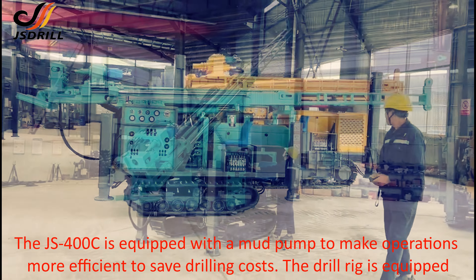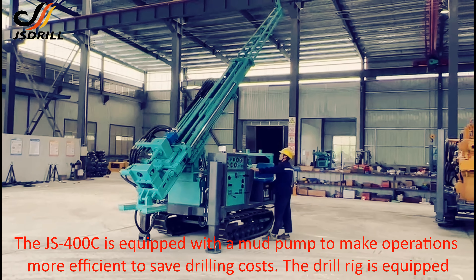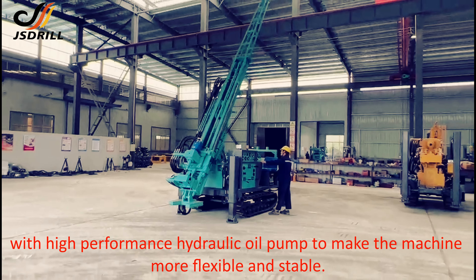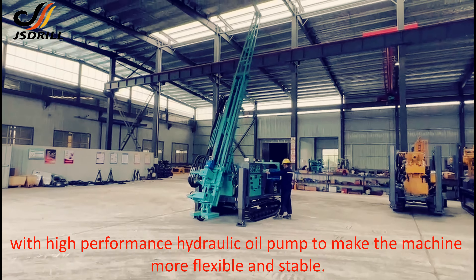The JS400C is equipped with a mud pump to make operations more efficient and to save drilling costs. The drill rig is also equipped with a high-performance hydraulic oil pump to make the machine more flexible and stable.